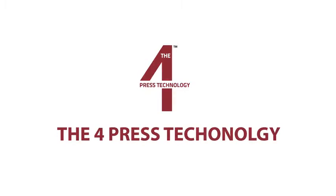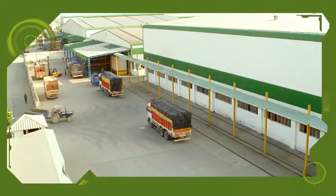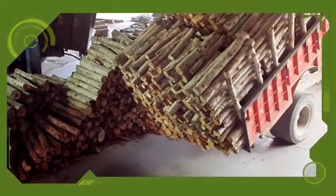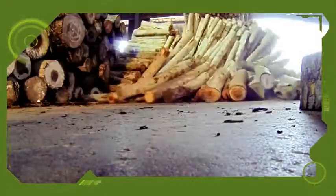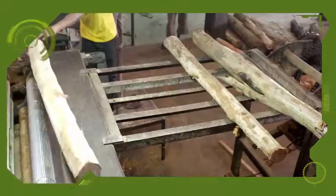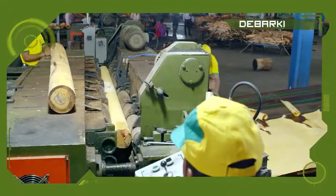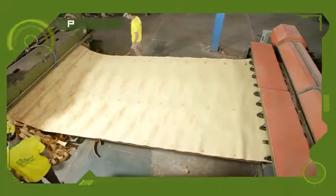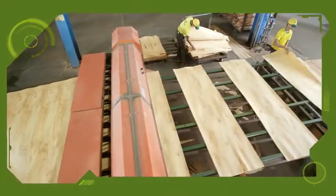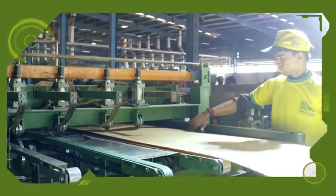Let's step into the world of GreenPly. First, quality logs are carefully selected. These logs are then cut into required sizes. The thick skin around the block is removed using a debarking machine to ensure uniformly thick and smooth veneers.